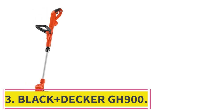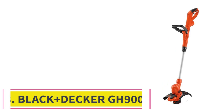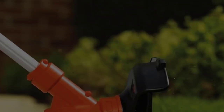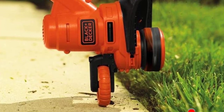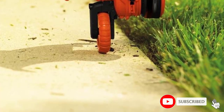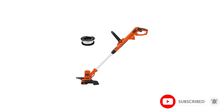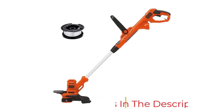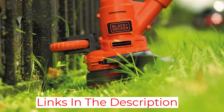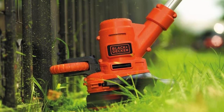Number 3: the Black+Decker GH900. This is the third Black+Decker on our list. We scouted the market, and time and time again, Black+Decker string trimmers dominated the top sellers. Users report the GH900 is strong and dependable, great for small yards, and the perfect combination of lightweight design and powerful performance. This weed eater features a 7,000 RPM and a wide 14-inch cutting path.